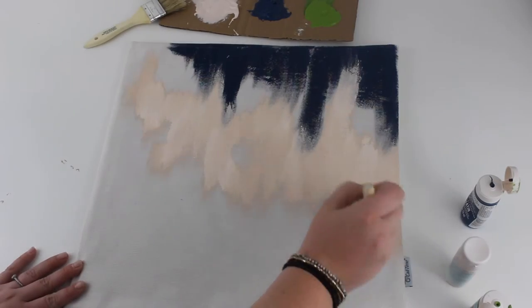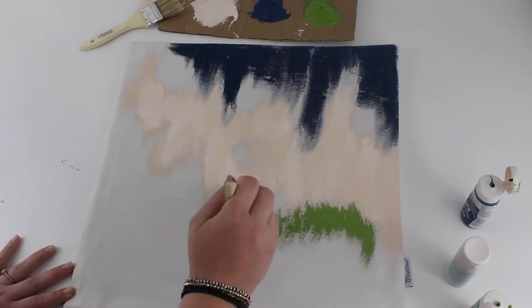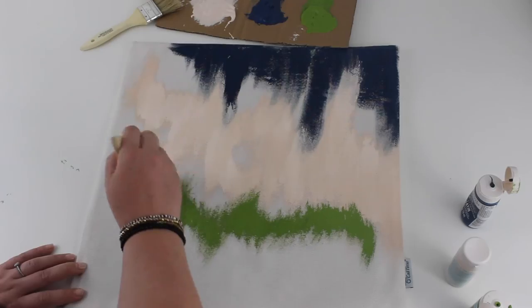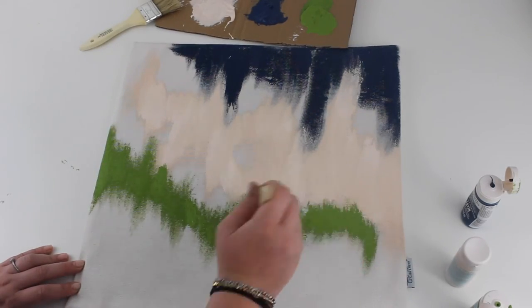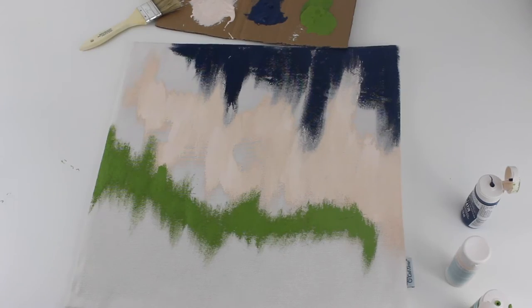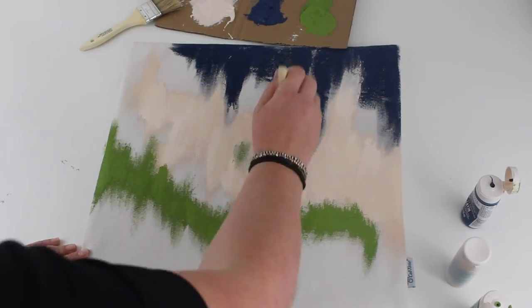I really love this project. You can get totally creative adding different paint colors if you want, different sized brushes, doing totally different patterns. You can make it your own by doing whatever inspires you, and in the end you'll have a super cute pillow.